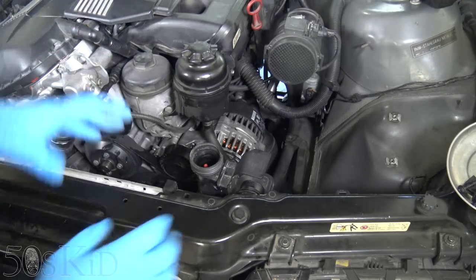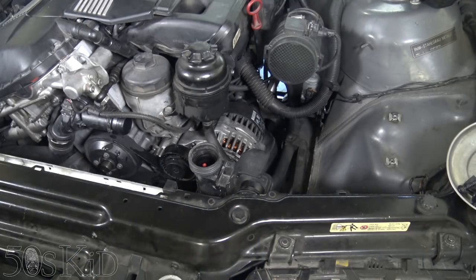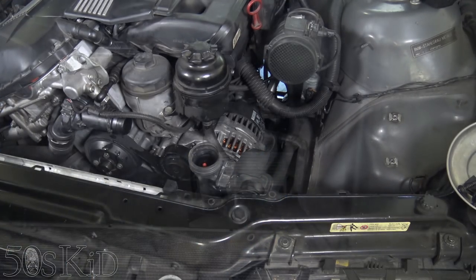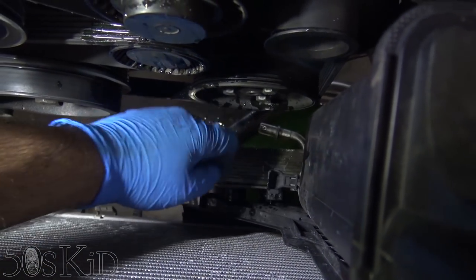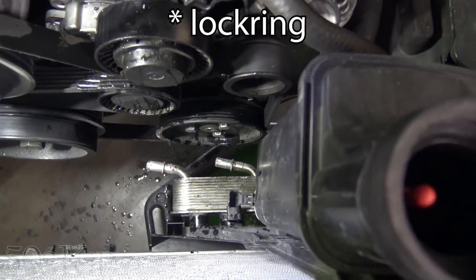We're just getting that out to get it out of our way so we can pull this whole thing up and out of here. We're going to do all our draining on this side of the car — we're not going to drain the block at all, there's no reason to. Next we're going to reach down here and pull this out. That's another little O-ring; it just happens to have a little black plastic tab so you can get at it.